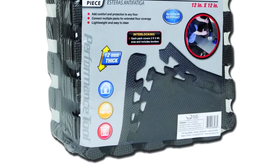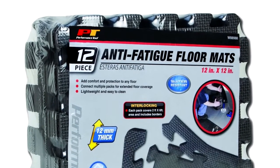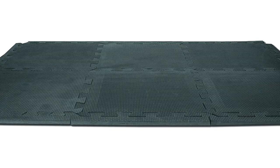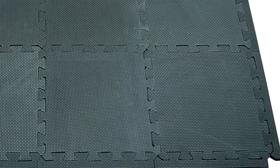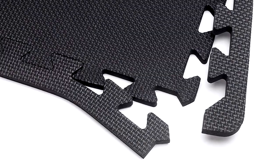7. Performance Tool W88989 Protective Interlocking Floor Mat. This Performance Tool garage mat offers a cross between a mechanical garage mat and a product suited for at-home use. The price is kept at a minimum thanks to the interlocking design. The mat comes in smaller pieces that can be locked together to form a much larger cover, and you can get a mat as big as 24 square feet without the hassle of transporting a massive carpet.